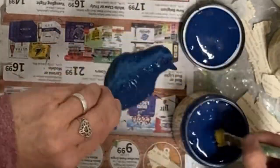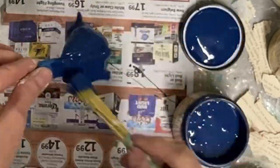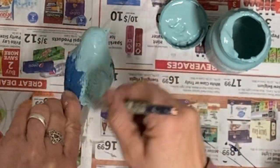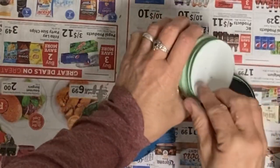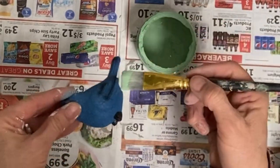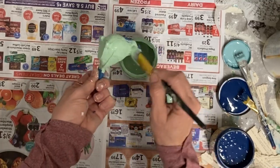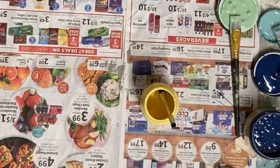I'm just painting a bunch of colors and I'm going to be using some waxes to show you the different looks it gives these birds. This color here I think is the duck egg blue, and this is the mint julep. These little birds I got at the dollar store for a dollar — I think they're resin. They also had a cardinal, but I didn't buy any of those.